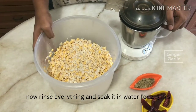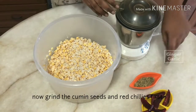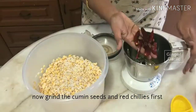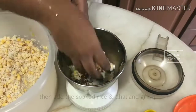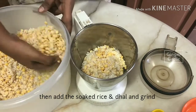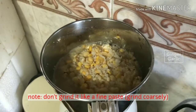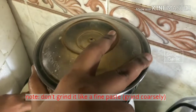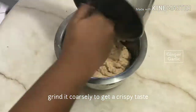We have to cook for 4 hours. We have to cook for 1-2 hours. We have to cook for a fine paste. So we have to cook for a bit. Now the dish is so crunchy.